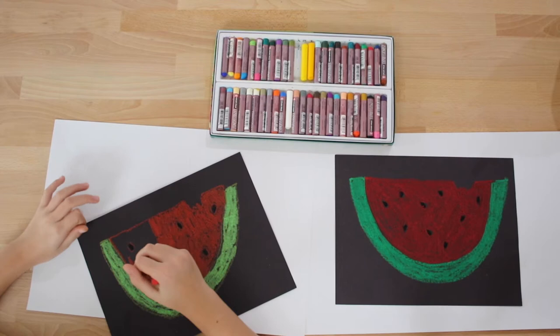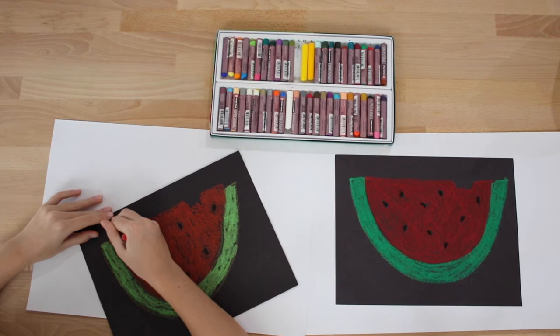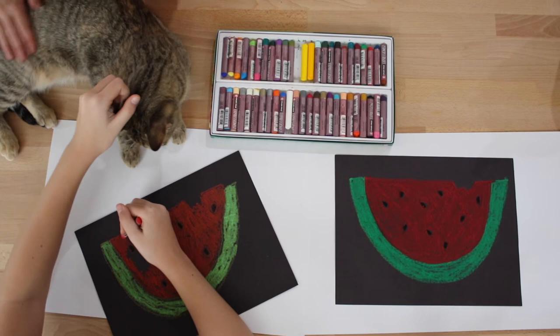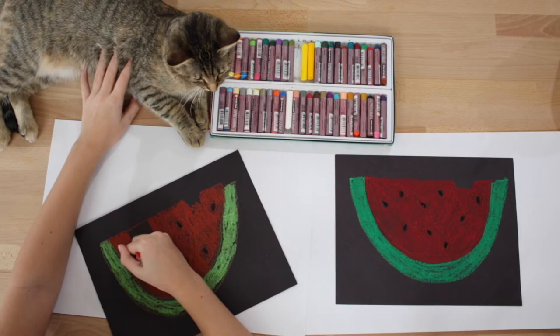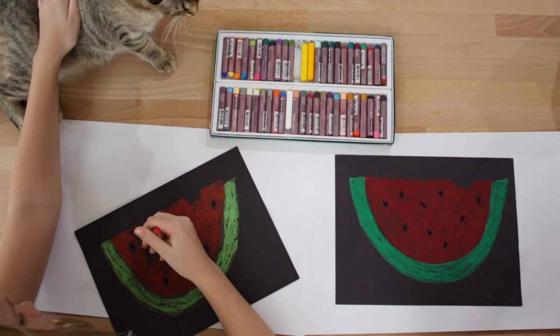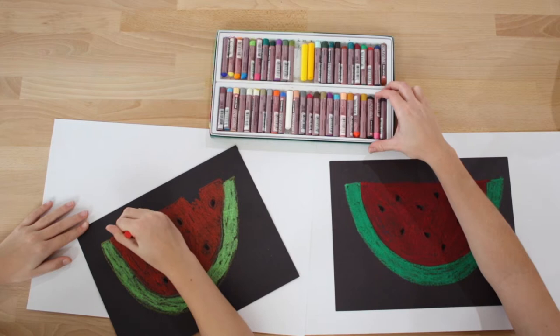I'm going to go get Lucy really fast — I feel like she's missing out on our drawing. She's just sleeping in the chair. Come on, girly! You need to learn how to use oil pastels. Go ahead and finish coloring that in.